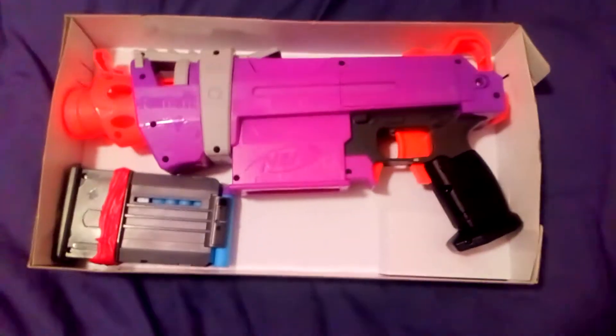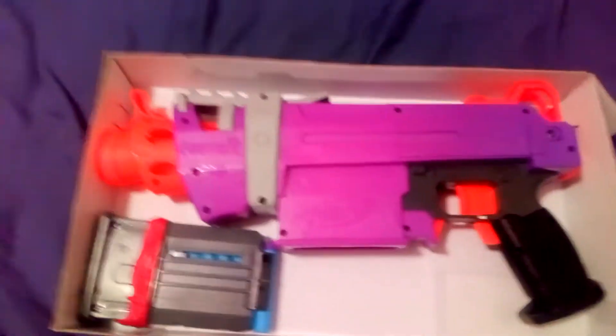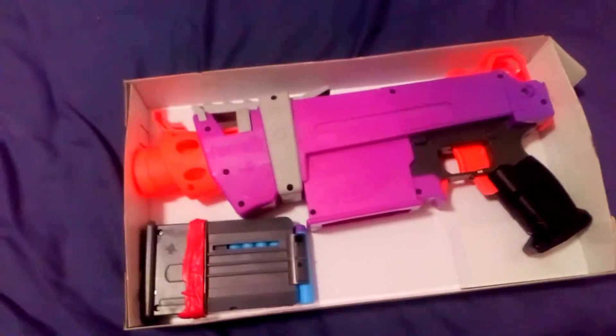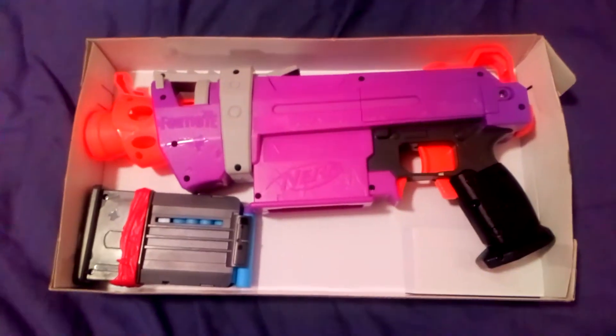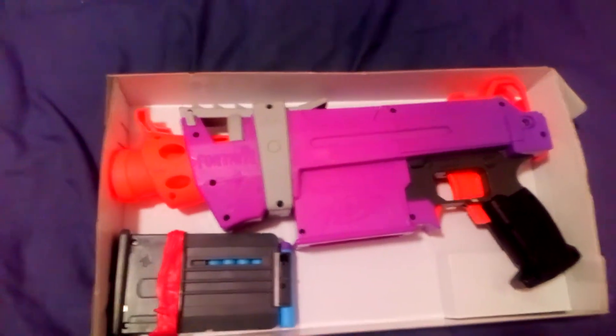I'm not sure whether I should start a Patreon account where you guys can donate a little bit to help me buy things for the channel. Obviously, I use my own money for buying things for the channel. I have a sponsor that helps me out with little bits, but the majority of the guns and things I have to buy myself. So if you guys want to donate, please do let me know and I will set up a Patreon. I'll also put this on Instagram as well.